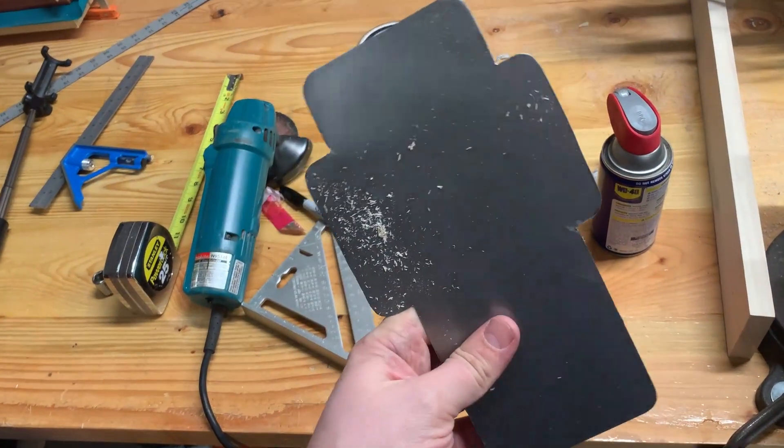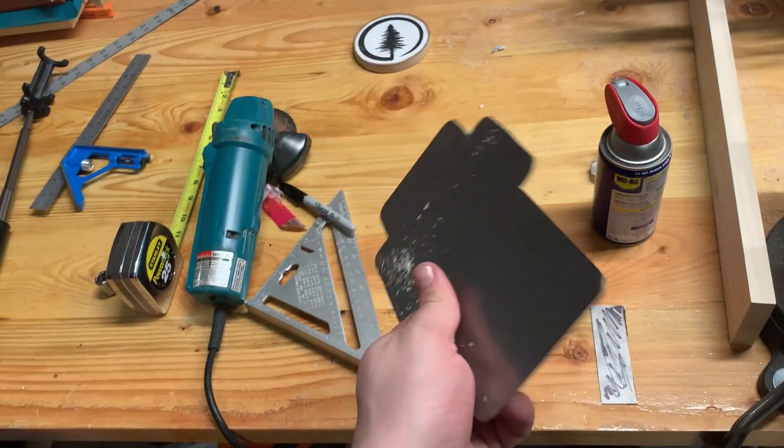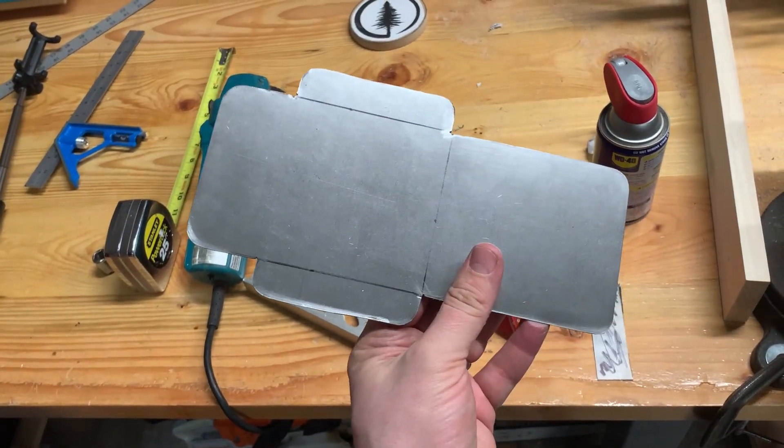We got the template cut out, no sharp edges, and now we just need to bend up the sides.